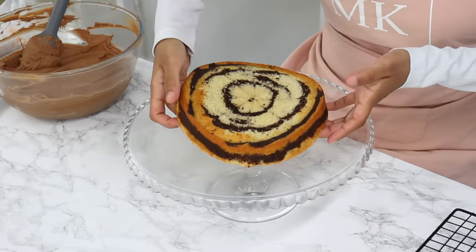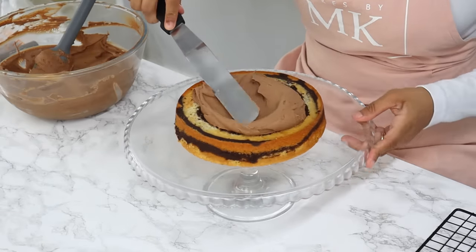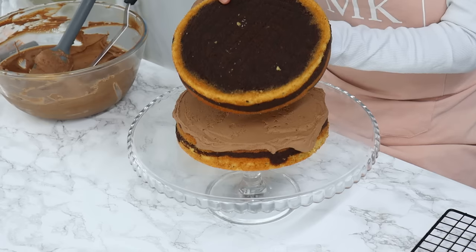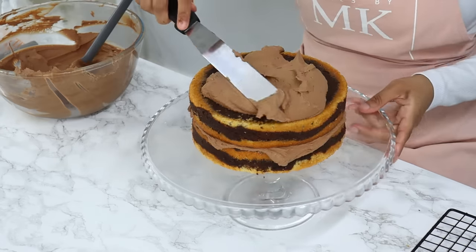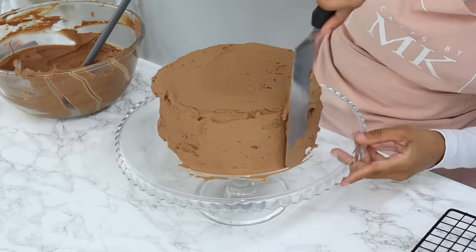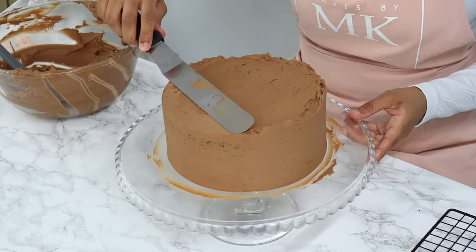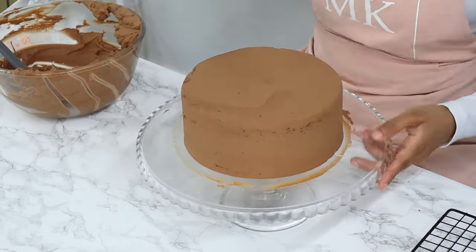Starting off by placing my first cake layer onto my cake stand and spreading out a generous layer of chocolate cream using my offset spatula. Once done, my next cake layer goes on top, and then I'm spreading another layer of cream on the top and sides of the cake. I use my cake scraper to smooth the sides, and then my offset spatula to bring that top lip of cream into the middle of the cake.